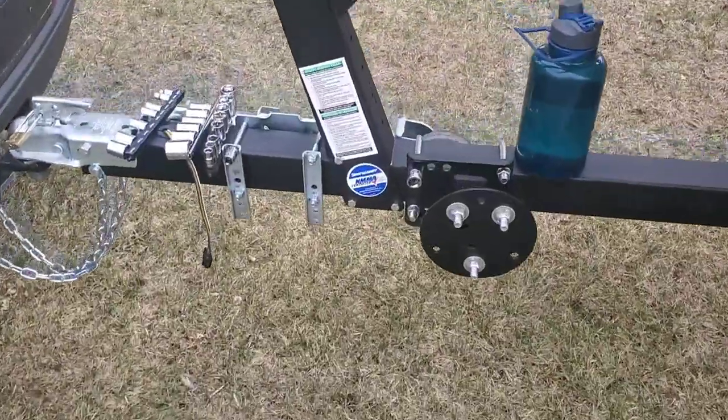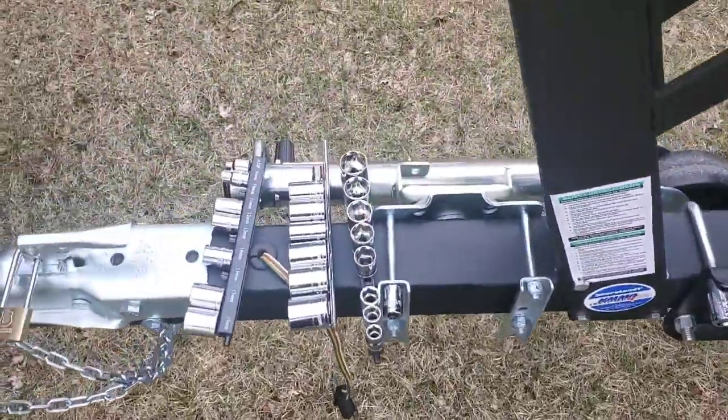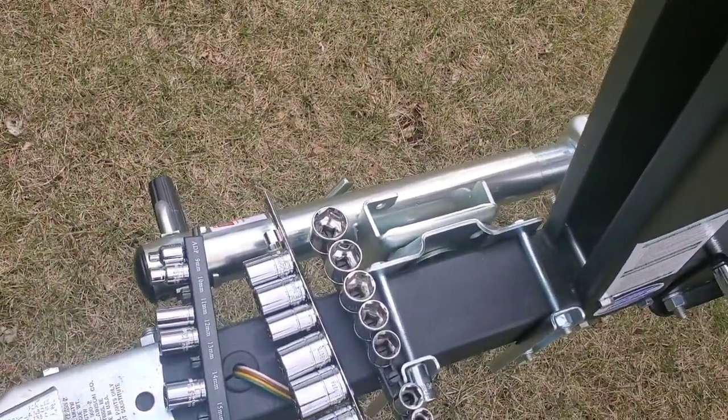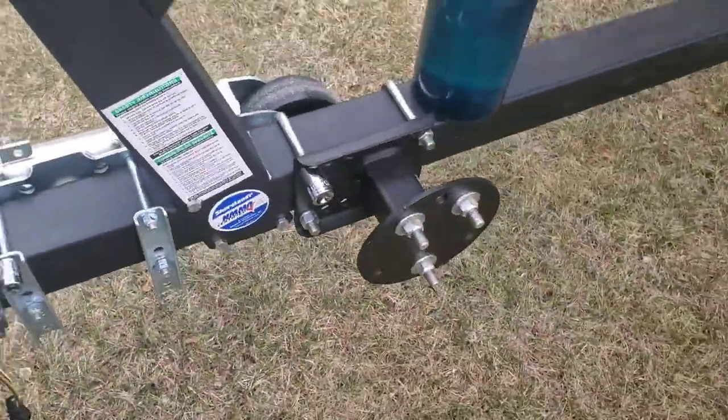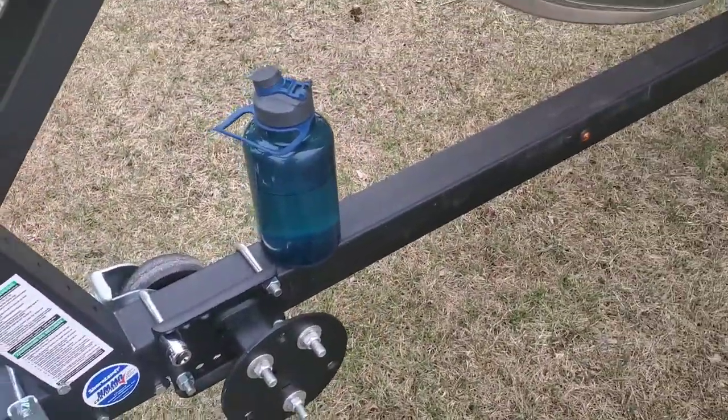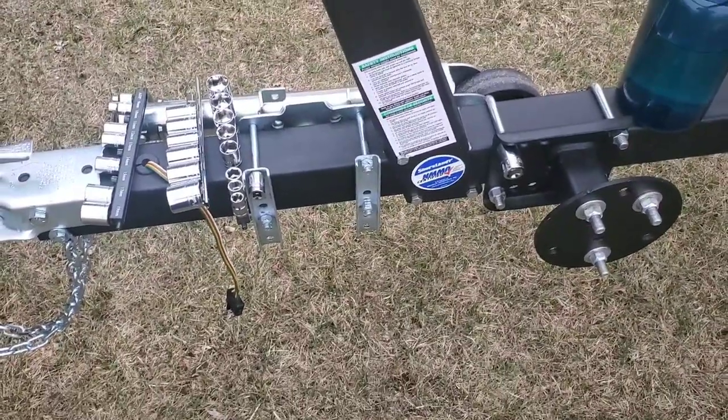The way that this comes from the factory, she ain't going to fit. This trailer jack is kind of in a bad position, and the beautiful thing about that spare tire carrier is we can move that back. So let's begin by taking this stuff off.